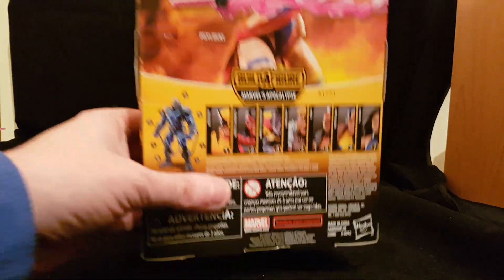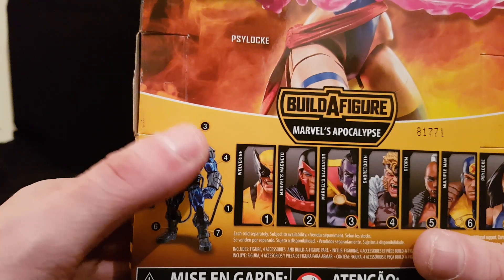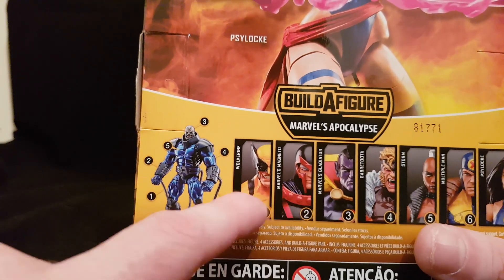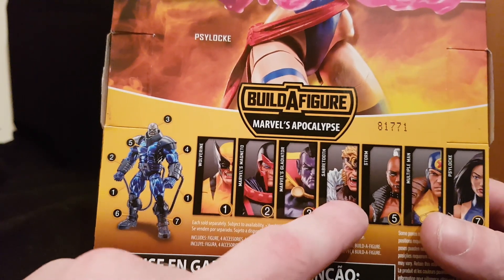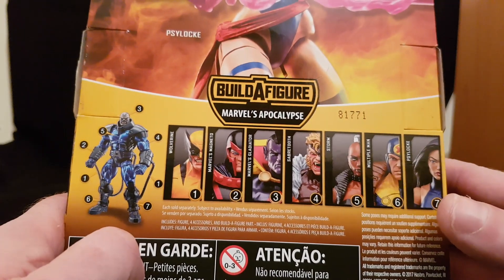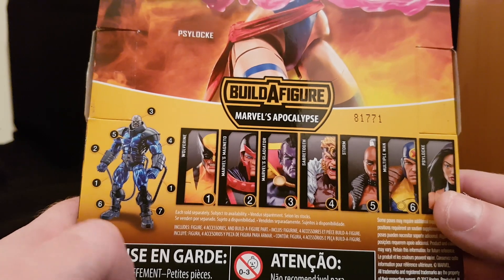Let's look through the other figures in the wave. Apocalypse — I still need a build-a-figure head for him, so if anyone has one let me know. Wolverine, Magneto, Gladiator — which I have, though I didn't get the head for some reason. Sabertooth, Storm — which I also have and plan to review. Madrox, which I don't have, and Cyclops. And of course Psylocke, who I'm reviewing right now.